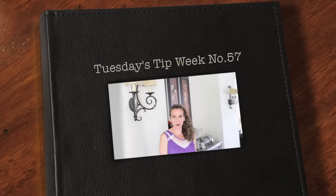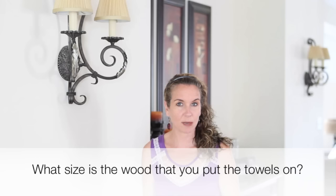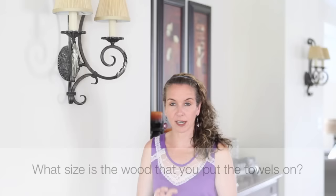Hi everyone, thank you so much for joining us for Tuesday's Tip. My name is Julie Johnson and these tips are brought to you by Vine Images. Welcome to week number 57. Over the past year I've had several photographers email me asking what is the size of the wood that you lay the towels down on for the pedestal shot, for when you're moving the baby from one set to another.